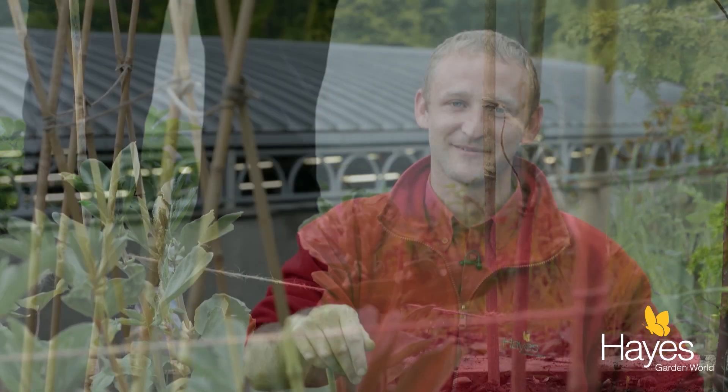Your broad beans are supported for now. And if you should have any problems with blackfly, all you need to do is nip out the new growth out of the top, because that's the part they're attracted to. After that, you should have a great crop of broad beans.